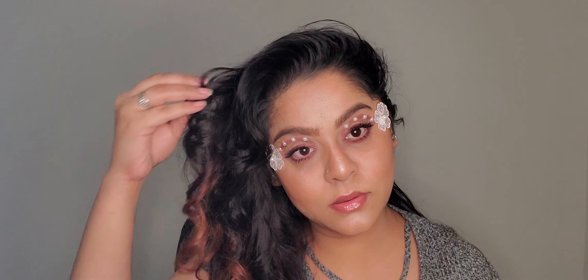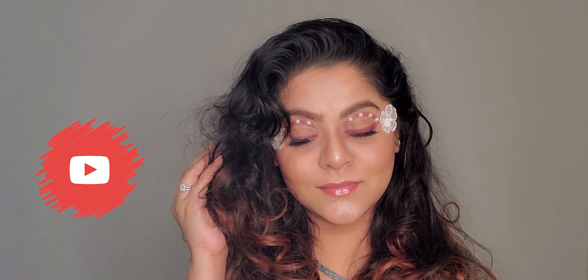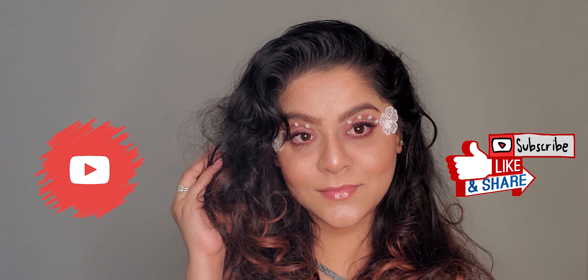This is the final look I created today and I hope you guys like it! If you want me to do more creative and different looks, let me know in the comments below. I've never done this kind of look on my channel before. If you like this video, don't forget to like, share, and subscribe, and hit the notification bell.